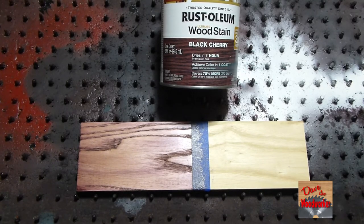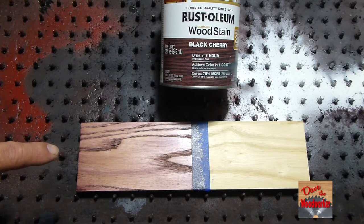Well guys I hope this helps somebody out that wants to try the Rusty Oleum Black Cherry. Remember this is just one coat — you can add another coat to make it darker, but I hope this helps somebody and as always, thanks for watching guys.